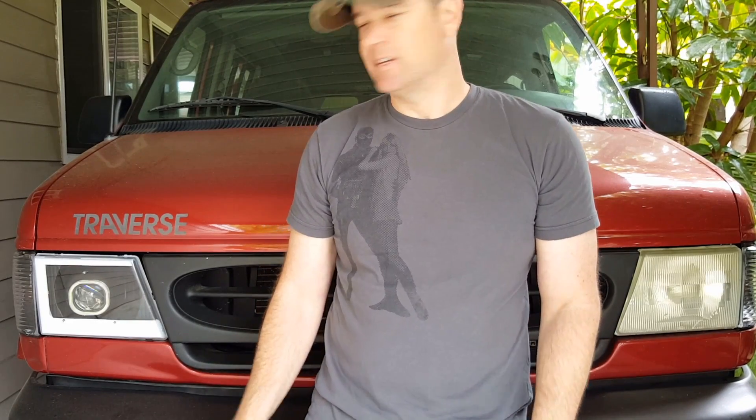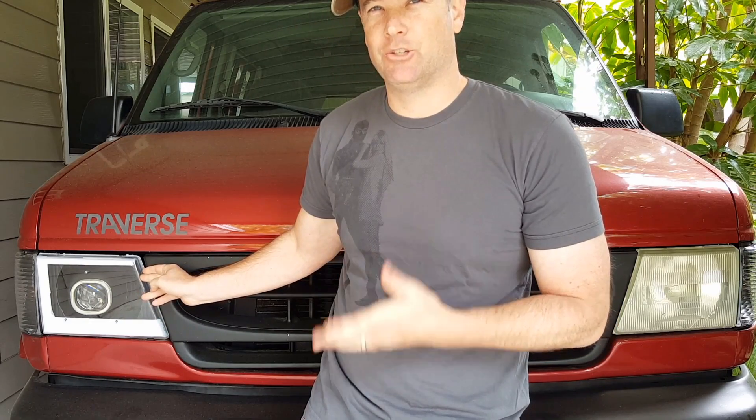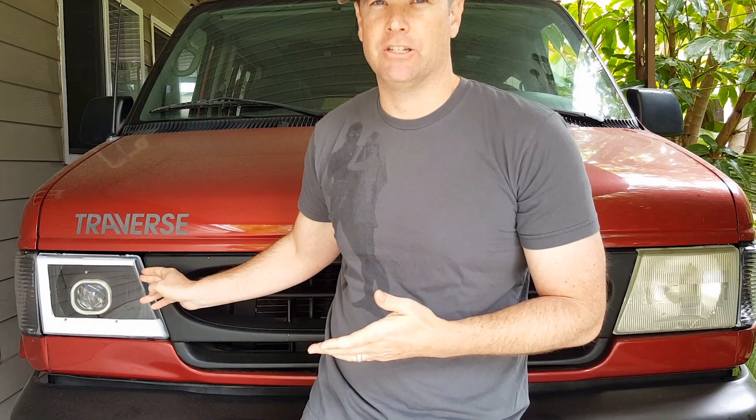I wanted to do custom headlights for the van, but you can only get a clear lens — it had the regular old light bulbs. So I wanted to put in HID projectors and LED halos, all the stuff you see on the latest cars. This is the design I did, and I'm not super happy with it, so I'm thinking about changing it, but I'll give you guys a look at it.